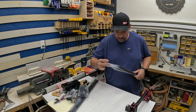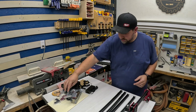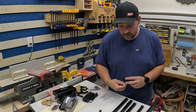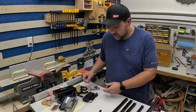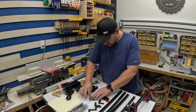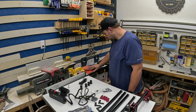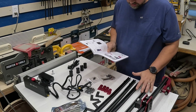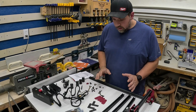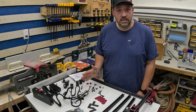I got a couple of rails here. I'm just laying everything out because if I'm missing something, it's probably something I dropped on the floor. Now I've got everything laid out, went through the list, and I have everything I need to put this laser together.